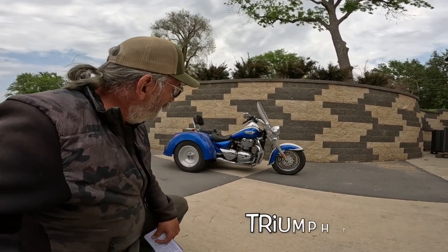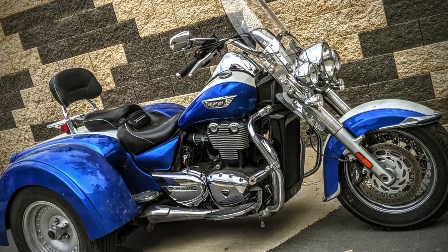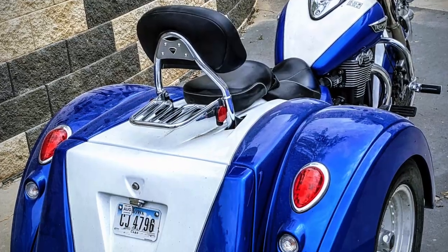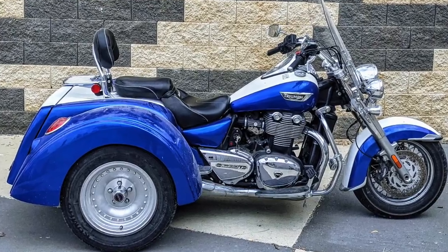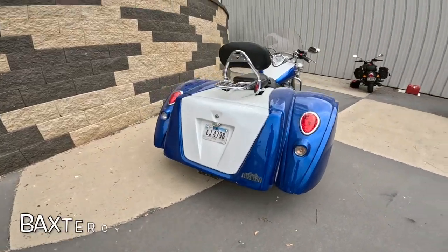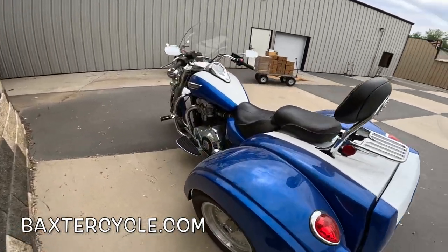Look what I got behind me. This is a video of opportunity — I just showed up and found this. So I did a little research on it. This is a 2014 Triumph Thunderbird LT Trike. The kit is made by Motor Trike, and it was sold through Triumph directly from the dealers.